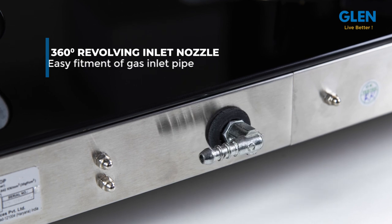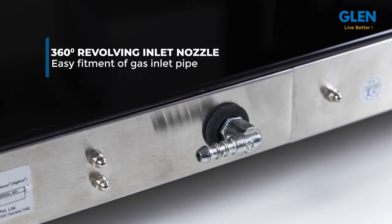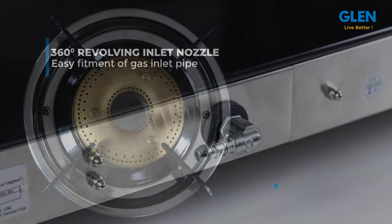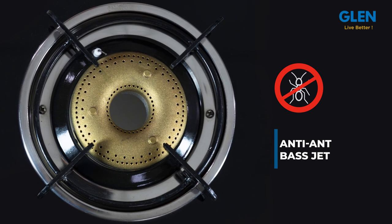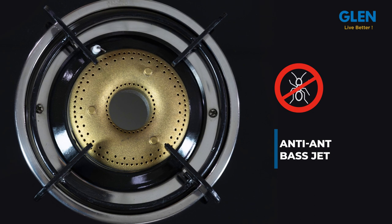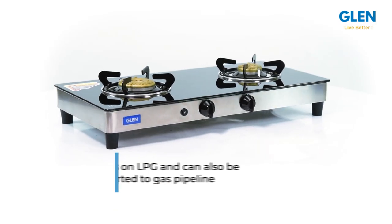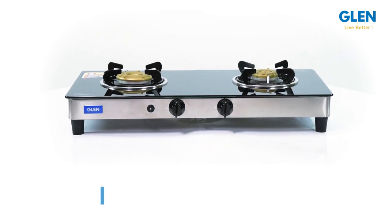It has a 360-degree revolving inlet nozzle for easy fitment of the gas inlet pipe from any direction. The brass jets are anti-block and specially designed so that when not in use, dust can't go inside the jet and block the gas flow. The cooktop works on LPG, but if you use a gas pipeline it can be converted.